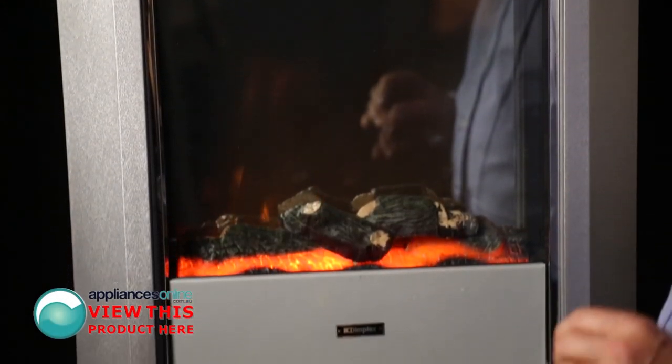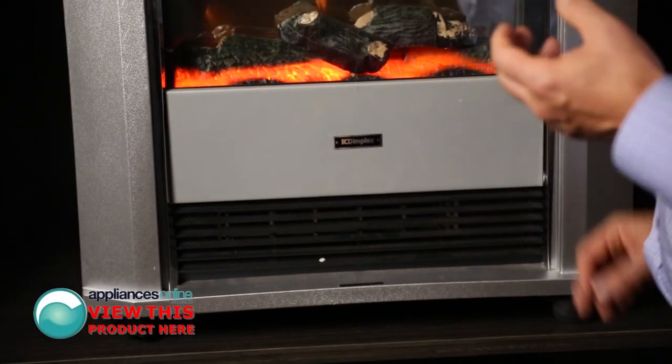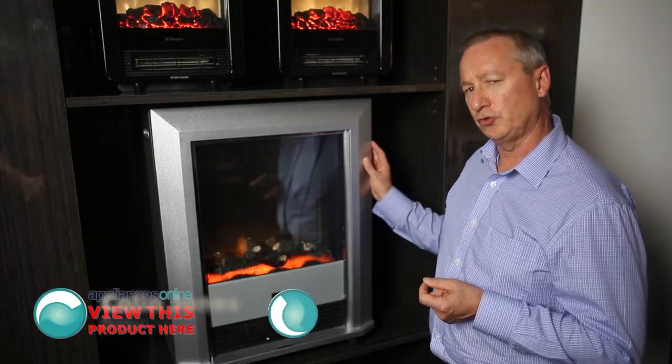Today we're looking at the Dimplex Lee Silver Room Heater. This particular model is a 2 kilowatt, and just plugs into a normal power point.